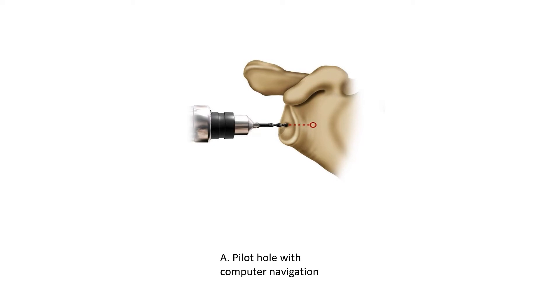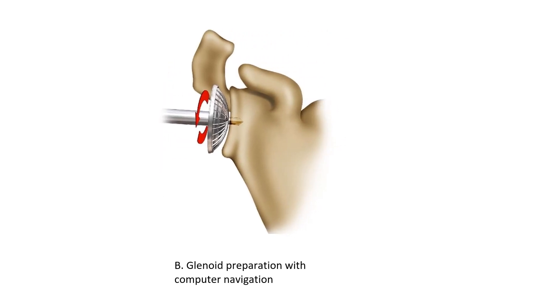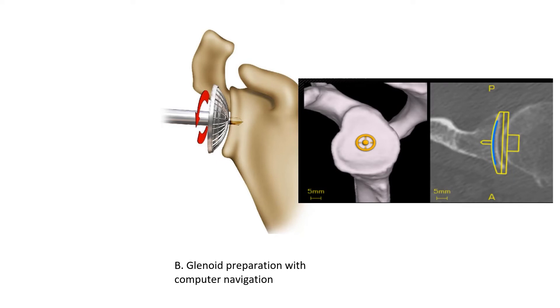The first step in preparing the glenoid is putting in the pilot hole. In the vast majority of cases we use navigation to get the right spot — there's another video explaining all about navigation. In brief, what we planned on the computer is where the blue dot sits, and the yellow dot is where our drill is, so we just need to get the yellow dot onto the blue dot to make sure we're exactly where we want to be. We then put a reamer in to smoothen off the glenoid, or the socket, to accommodate the implant. This is also done under computer navigation to make sure it's done at the right angle and the right depth.